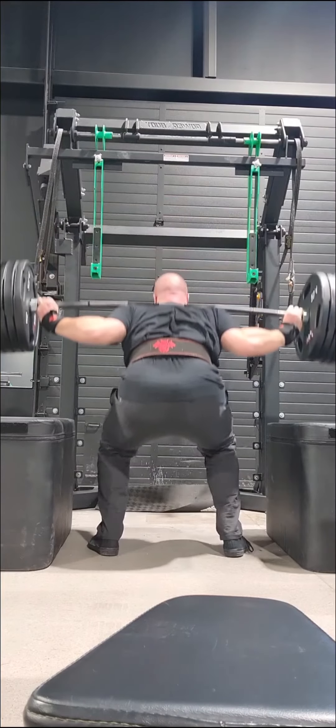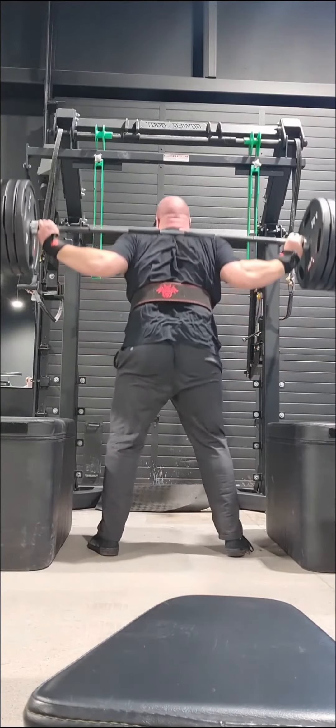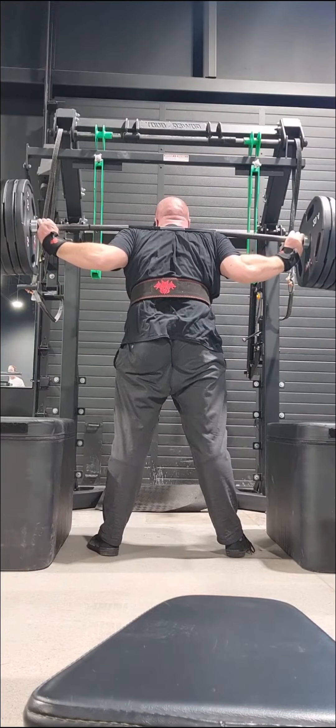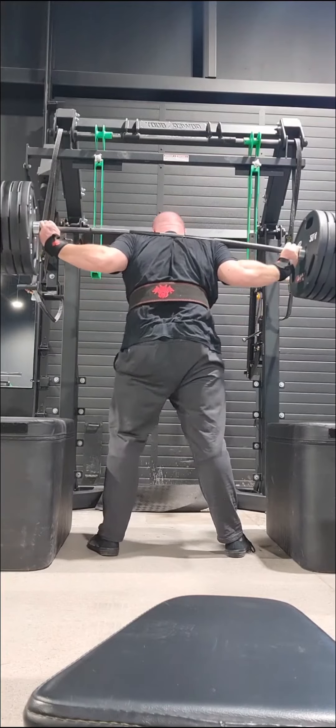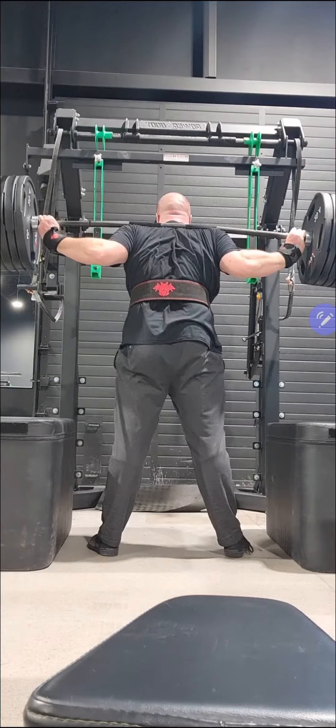Here is a video of me squatting 320 kilos. This is from a couple of days ago. It moved fairly well for where I am in the season, but there are a few technique things I thought I'd break down for you. This starts to go wrong off the setup itself — there are a few major areas where I look at this video and see a lot of room for improvement.